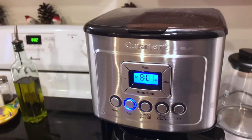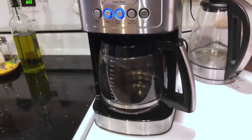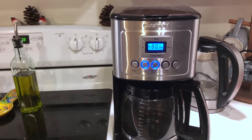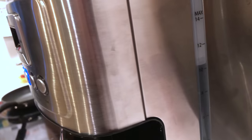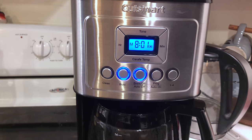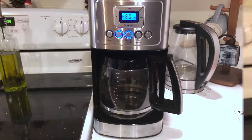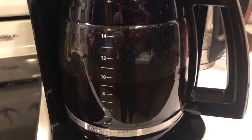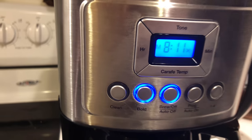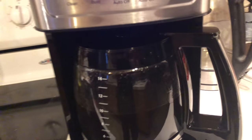As soon as you're ready, you just hit brew. Now it's going to go. I have a little over 10 cups — it's 8:01 right now, I'll come back when it's finished and see how long it takes. It looks like it's getting to the end of the cycle — about 10 minutes. Not the quickest brew in the world, but it does a good job.